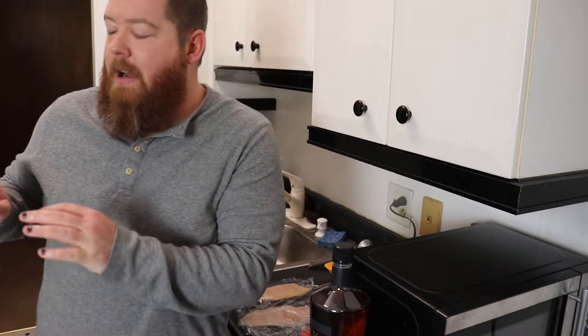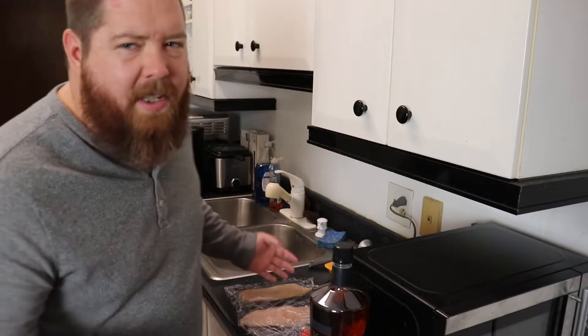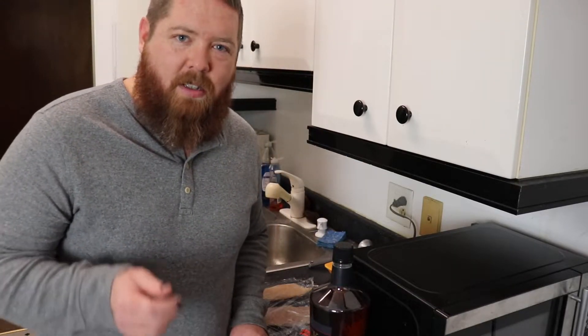Normally I soak these either overnight or at least for a couple hours in buttermilk and spices, but we don't have that kind of time. So instead we're just gonna kick up the dredge we're making and hope it tastes as good. It's gonna be good because we're hungry and we need to eat now, so let's go.